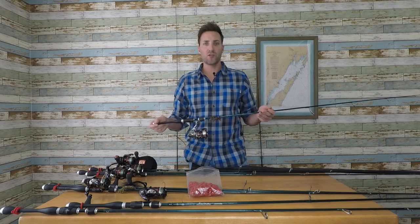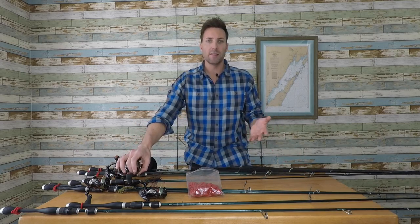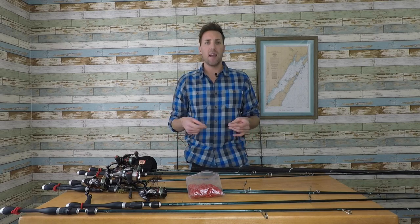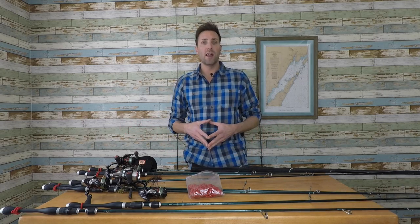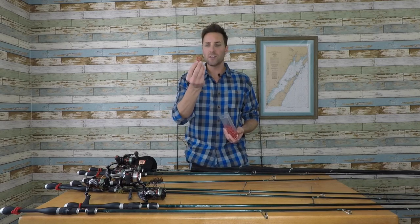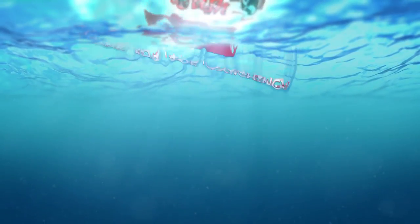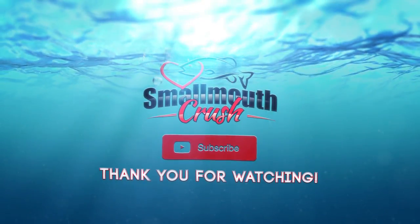This setup is pretty extreme, but it comes in handy on lakes where I may encounter both largemouth and smallmouth in the same area. Having the right rod, line, and action ready means you don't have to re-tie throughout the day — it takes the guesswork out of fishing. Please like the channel, leave any comments, and if you share this on Facebook I'll mail out a few of those sinker stopper bands to some random winners. See you guys on the water.